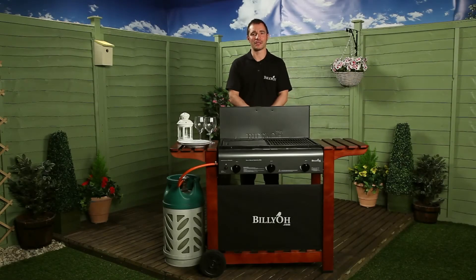Nothing says summer quite like a barbie. The days are getting warmer, the garden is out in flower and the nights are getting longer. And what better way to complement this than to fill the air with that unmistakable smell of a traditional barbecue.